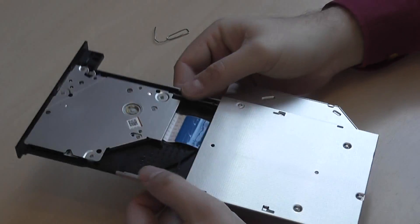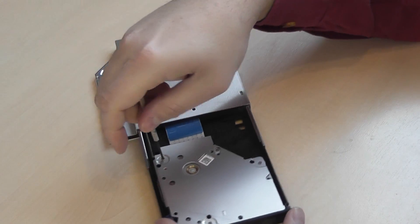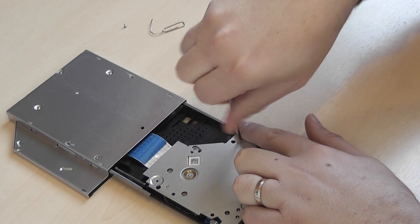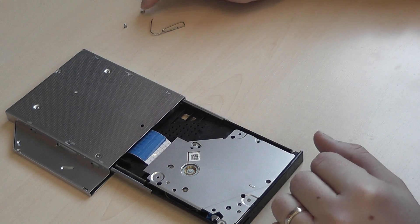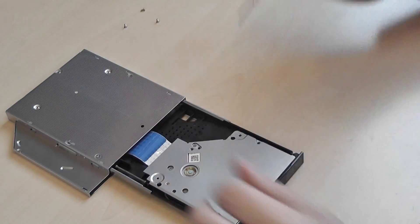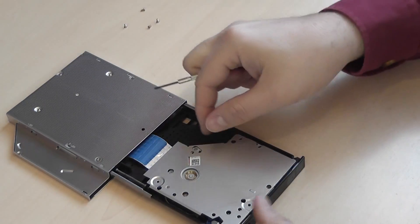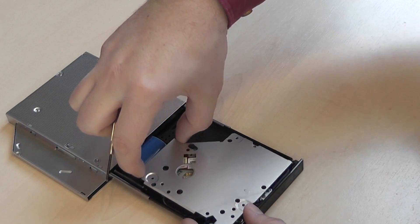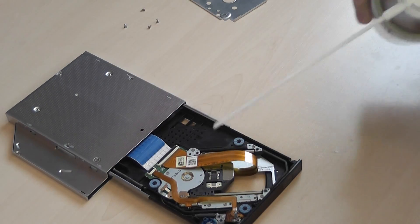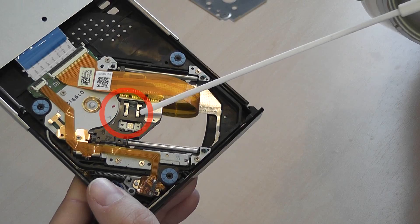First you have to pop up the tray, then remove the screws using a small screwdriver. Be very careful because the screws are very small and you can lose them easily. In some cases it is good to remember the original position of the screws because they are not identical in size and you can damage the case if you insert them the wrong way. Now remove the cover, but be very careful because it's thin metal and very easily bent. Then take a dust blower and gently blow off all the dust between the laser and the lenses.